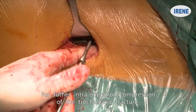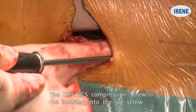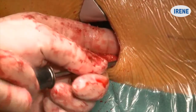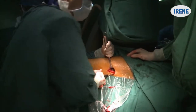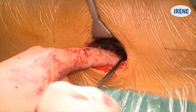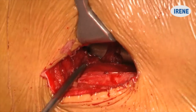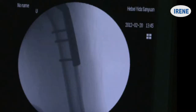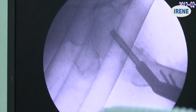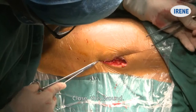For further intraoperative compression of the trochanteric fracture, the DHS/DCS compression screw may be inserted into the lag screw. Close the wound.